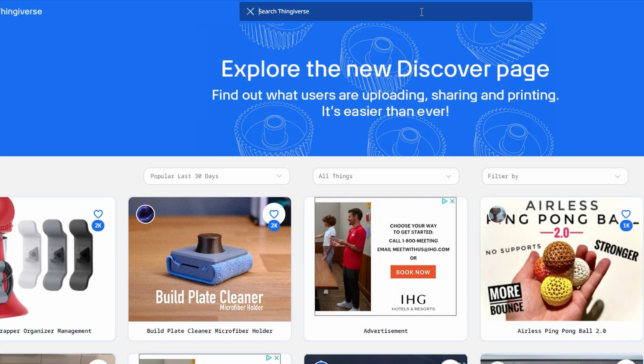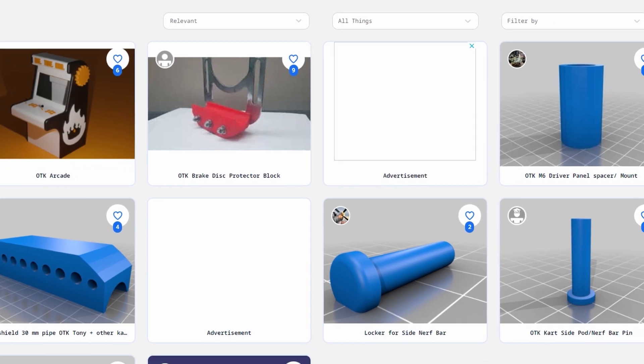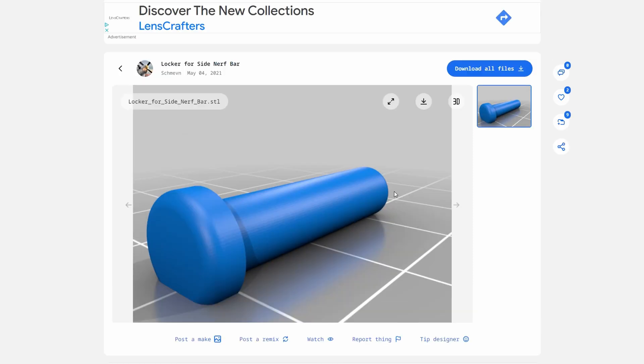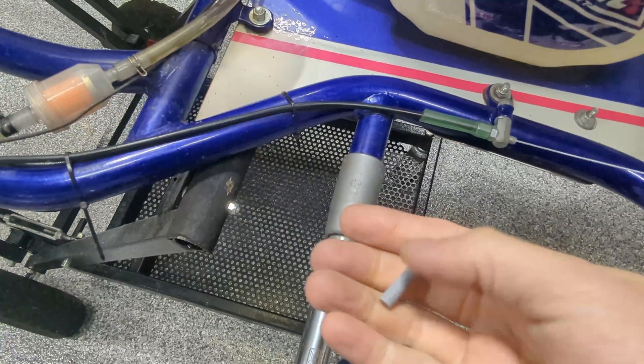Thingiverse is a community for sharing 3D printable designs, including designs for karting. Here's the search for OTK, and you can see all the different things that people have posted. This one's an OTK sidepod pin — it's what holds the sidepod in place underneath this cover on a Tony kart.